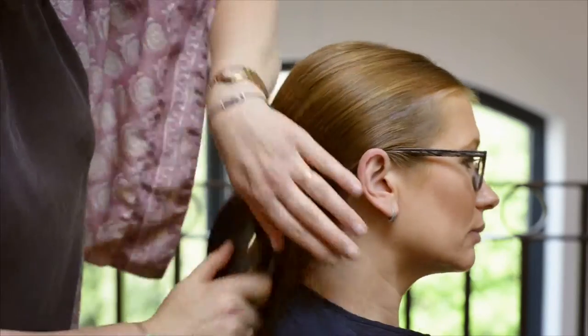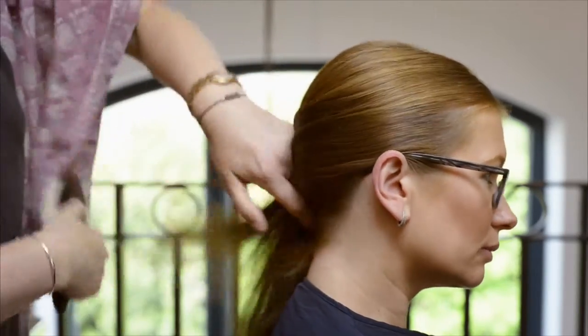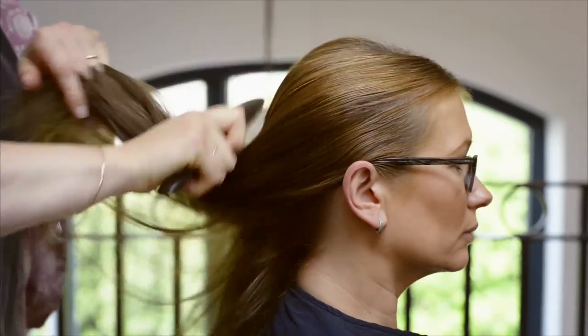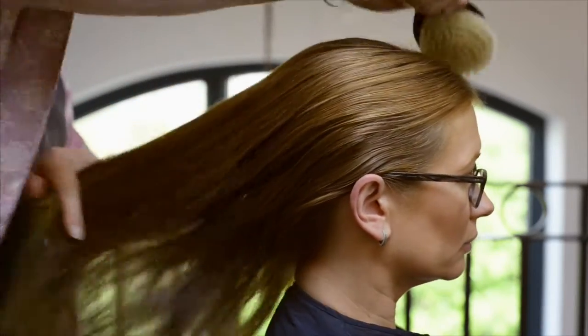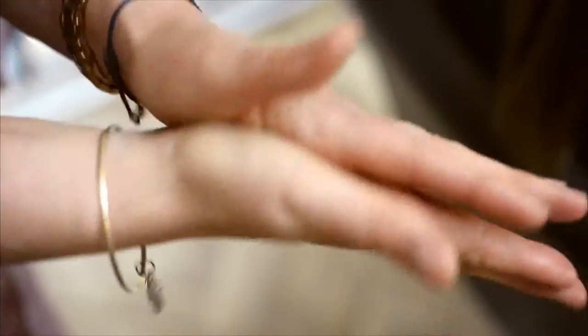My organic hair oil calms the sebaceous glands, rebalancing to a healthy oil production. For dry, flaky conditions it will nourish and seal in moisture. In these ways it rebalances and restores scalp health.